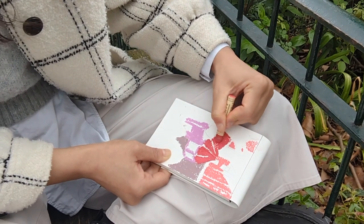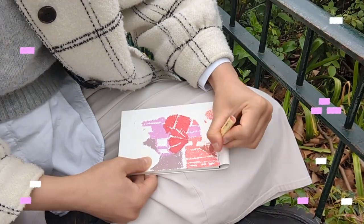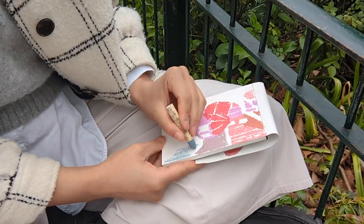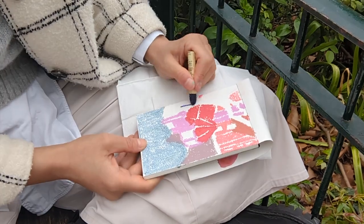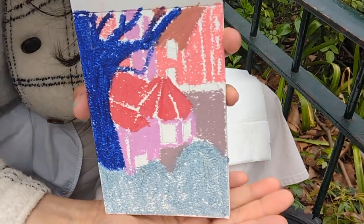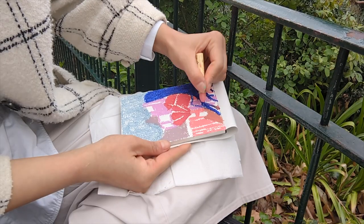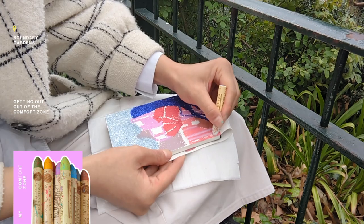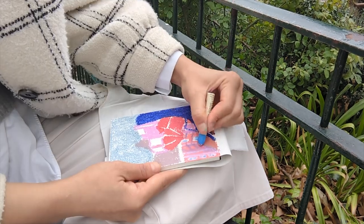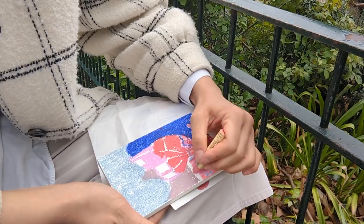I tend to start working from the background instead of the focal point, so I first painted the buildings with different shades of pink. Then for the bush and the tree in the foreground, I'm using different shades of blue to contrast with the background. I went in with cyan blue to paint bright windows on the buildings and then added some more brown for more contrast.